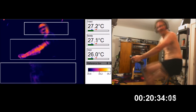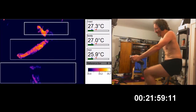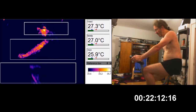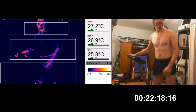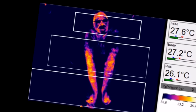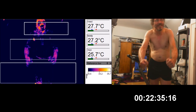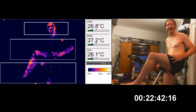Here we are coming up on 20 minutes of exercise — 22 minutes. This is the amazing thing, just how much heat is dumped through the arms. The hands are easy, they're holding onto something, but the arms are the incredible bit. I just never expected that the arms would be the principal radiators of heat. I mean, the legs — they're kind of... actually, they're hotter now.